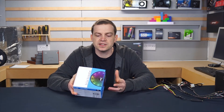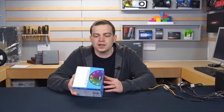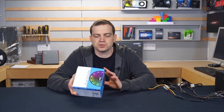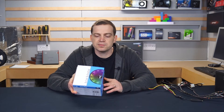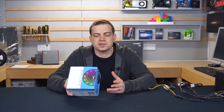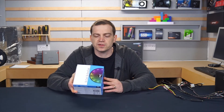Socket-wise, on Intel it'll support from an LGA 775 all the way up to anything that's an 115X. That's according to the packaging, although I do believe it'll also fit the 1200 — check their website for the latest on that. For AMD, it'll fit pretty much all AMD sockets, anything from the AM2 all the way up to the AM4, which makes it quite a dynamic cooler that'll pretty much fit anything.